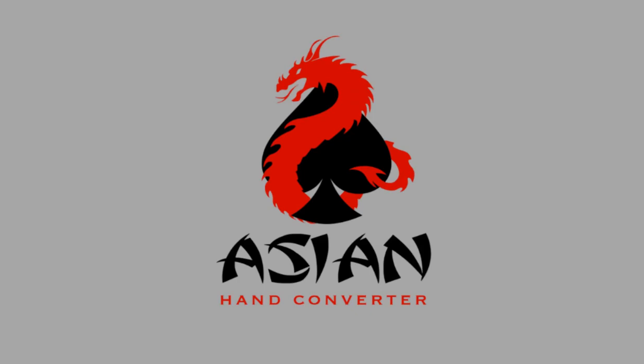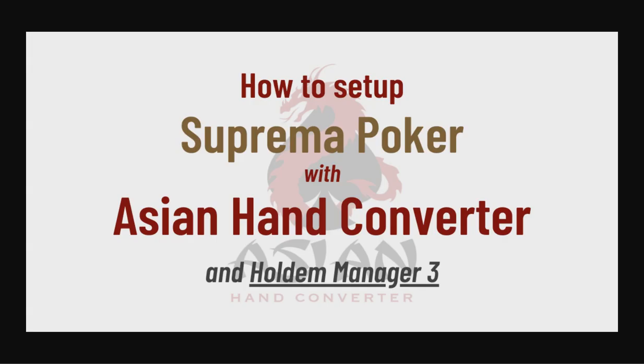Hi there! This is Jess for Ace Poker Solutions and in this video, I'm going to show you how to set up Suprema Poker with Asian Hand Converter and Holdem Manager 3.